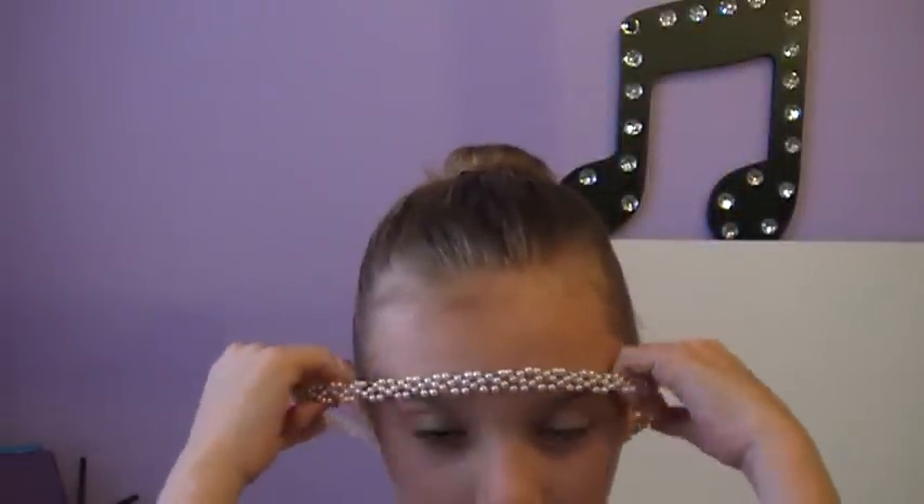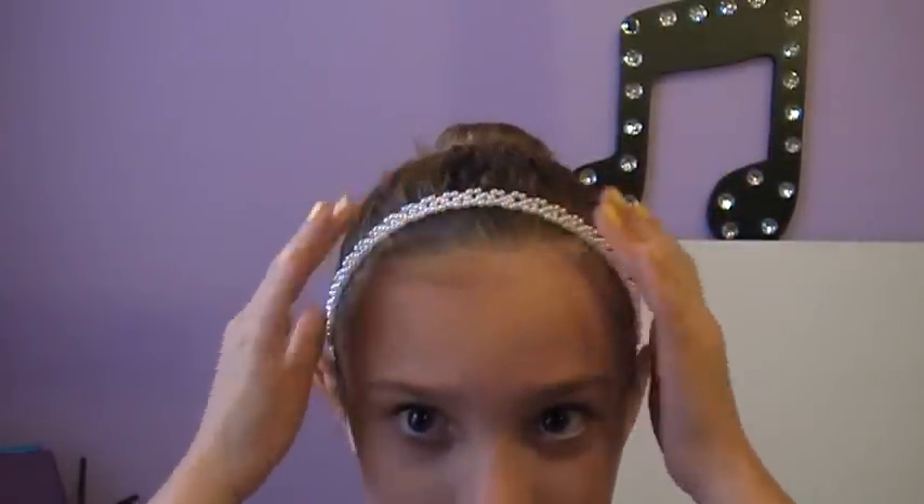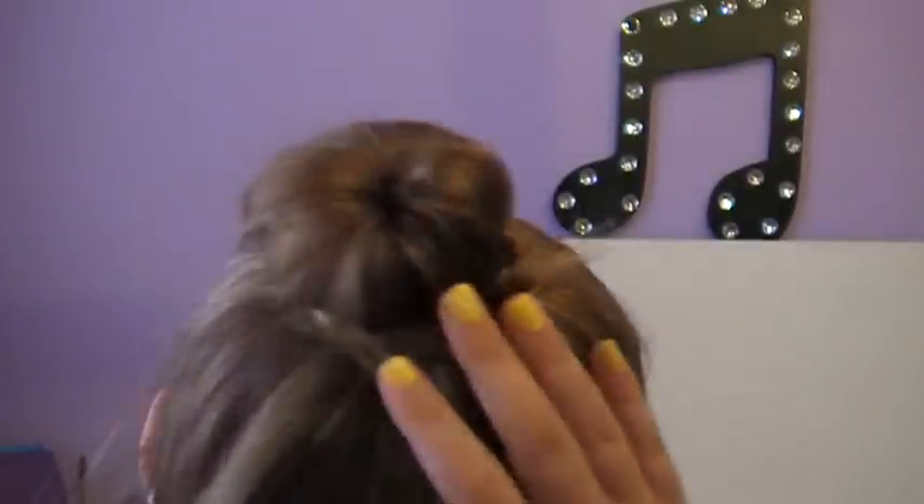And there you have your bun with a cute little braid going around it. Just to add some decoration, I'm going to be taking this really cute pearl beaded headband and just putting this up. And so this is the really cute bun — I hope you enjoy!